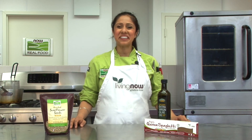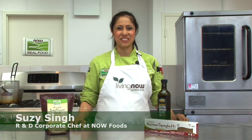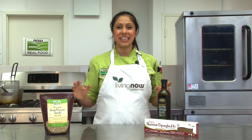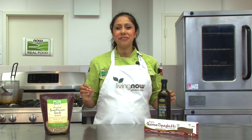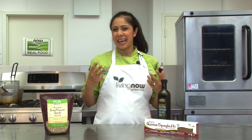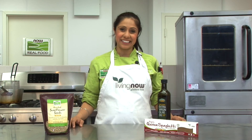Welcome to the NOW Foods Culinary Innovation Center. My name is Chef Susie Singh and I'm the Research and Development Corporate Chef here at NOW Foods. Today we're creating the ultimate dinner that the entire family can enjoy, no matter what allergy restrictions you may have. I'm going to show you how to create a corn-free gluten-free pasta made with ancient grains like quinoa and amaranth. We'll combine this with our sautéed vegetables and have an entire meal with only 10 ingredients.